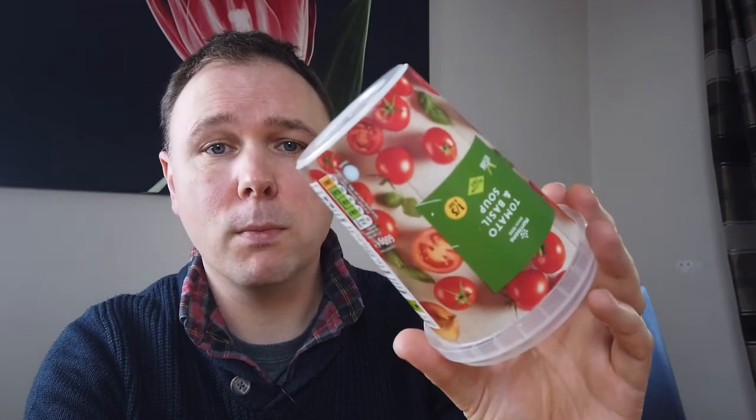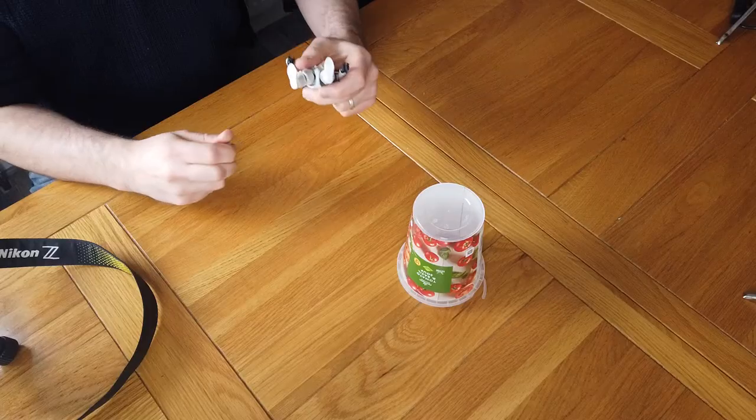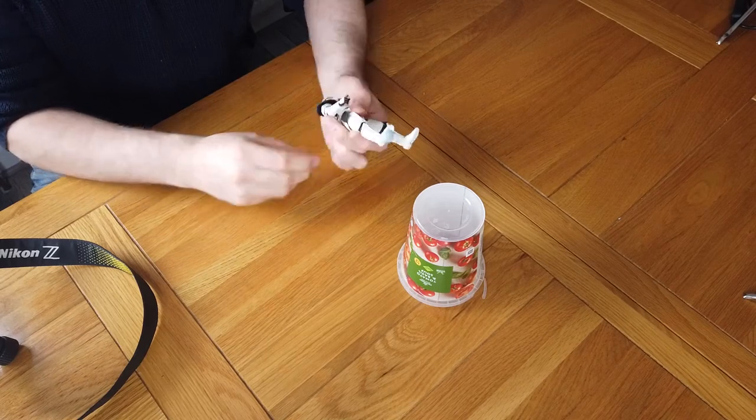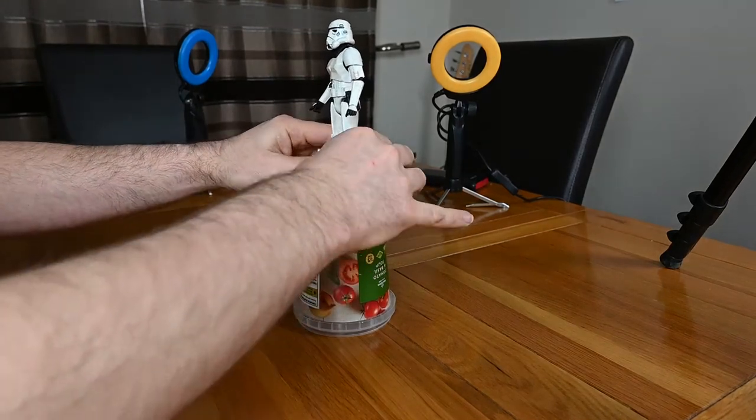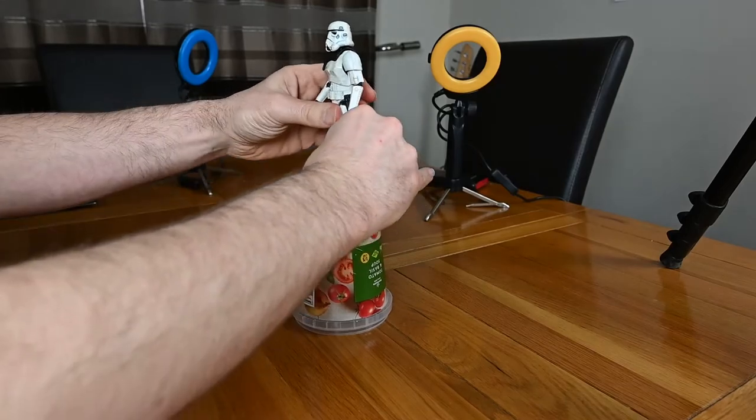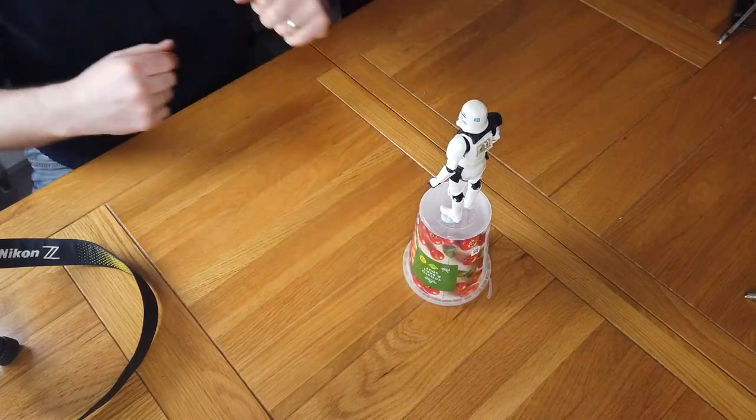The first thing we need to do is start posing our figure. I'm going to set him up on top of a raised platform, which is nothing more complicated than a soup pot. This will allow me to line him up with the background better and also let me introduce some smoke underneath the character, because I want it to rise up around him. I'm simply going to use some blue tack to stick him down onto the pot — just adding a little piece to each foot — and then stand him on the pot ready to be posed.